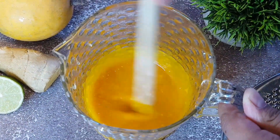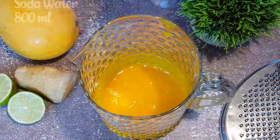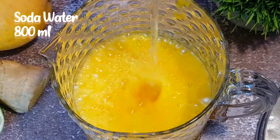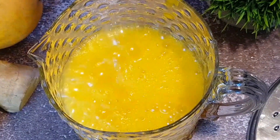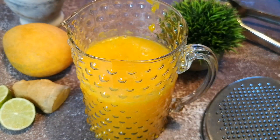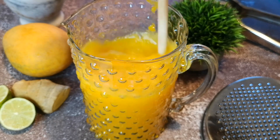Let this mix sit for at least 30 minutes. You can store this in the refrigerator for a couple of days. Just before serving, add 800 ml of soda water. Add a few slices of lime and ice cubes if you want it to be chilled. Give it a good stir.